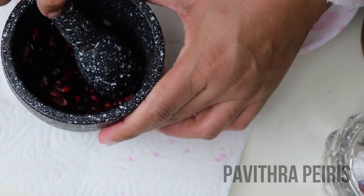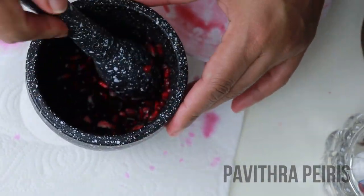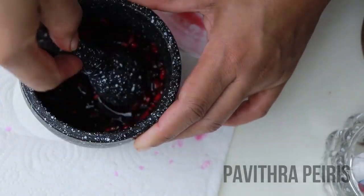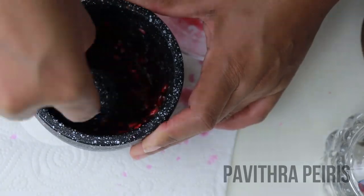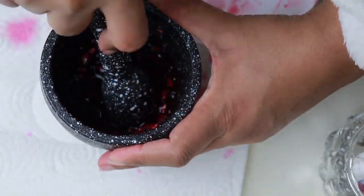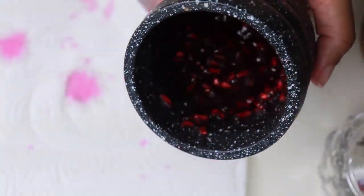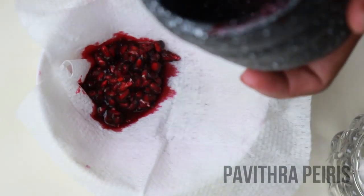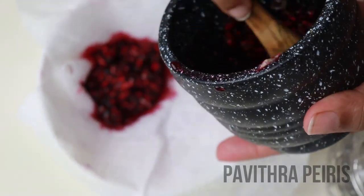You can also use the blender to make it easier to use. I will make it easier. You can use the blender to make it easier to use.